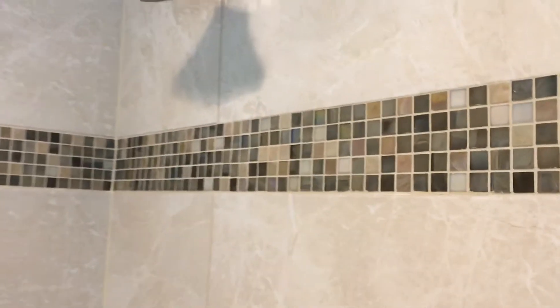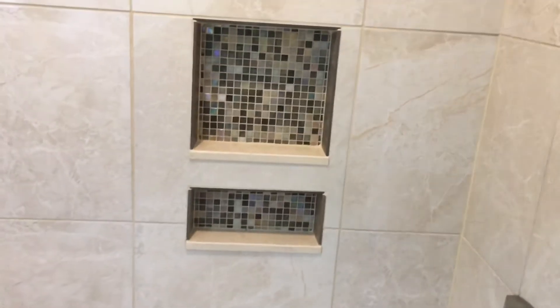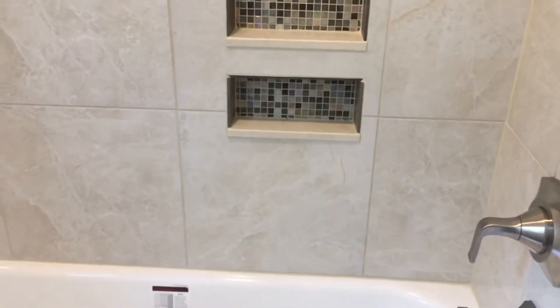We run the deco strip about six feet up in this shower — normally we run it at about five, but we wanted to keep it away from where the niches are. This is a combo niche: one for your shampoo and one for your soaps and stuff like that at the bottom.